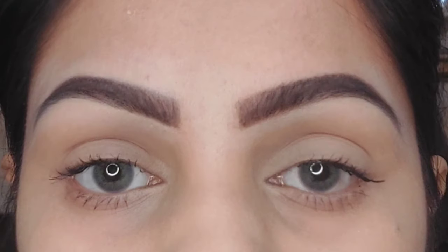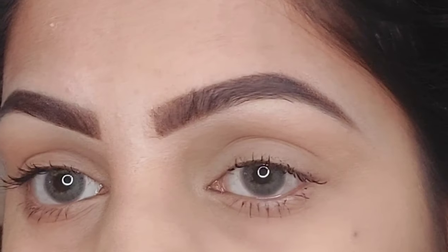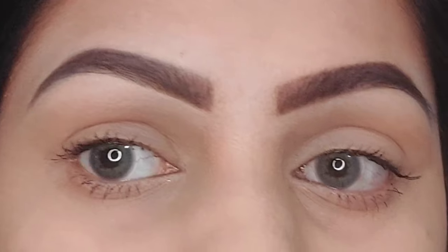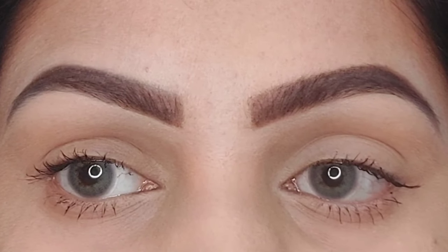Hello everyone and welcome back to my YouTube channel, this is Fi. Today I'm going to be showing you how to perfectly shape your eyebrows using a really simple and easy technique, with which you can shape your eyebrows no matter how unsymmetrical they are — going from this to this. If you also have very little and thin eyebrows just like me, continue watching to know how to shape your own eyebrows using this simple technique.